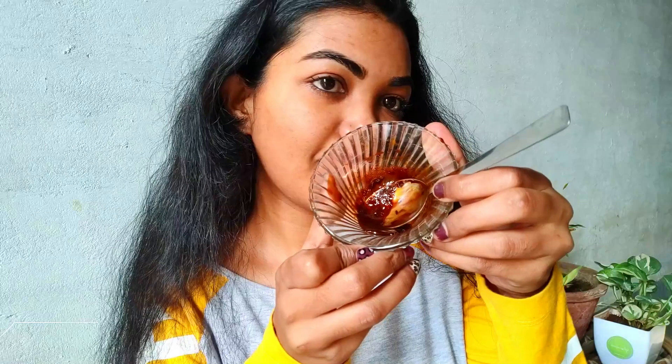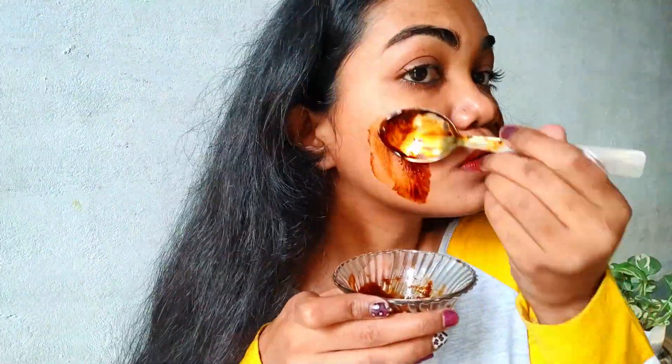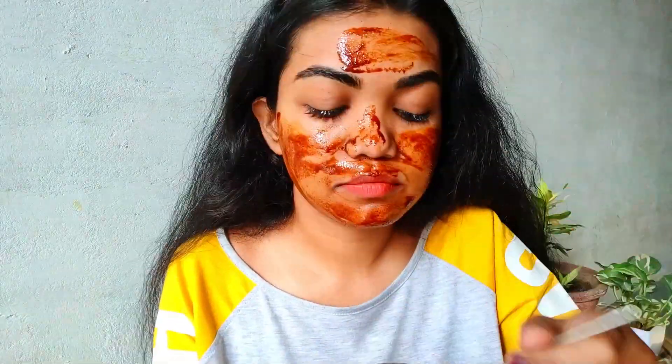So isko hum laga karke like five to ten minutes rehne denge apne face pe, and then with the help of normal or lukewarm water wash kar lenge. Now for face pack, if you want radiant and glowing complexion, coffee plus rose milk ka face pack bohat achha hai.